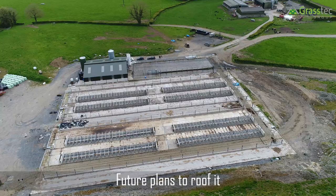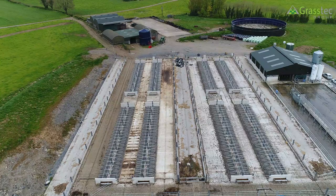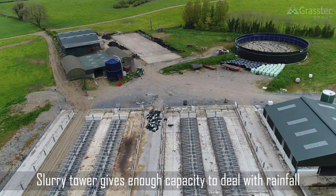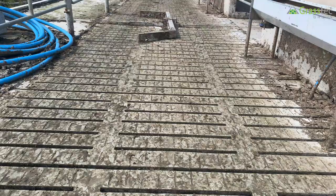Regarding the tanks, there are slatted tanks and on the other side of the parlour there's also a slurry tower. That can hold anything they produce and more, so there's no pressure to store the waste.